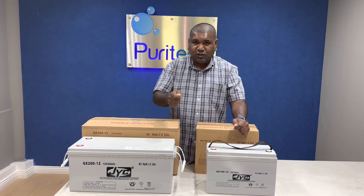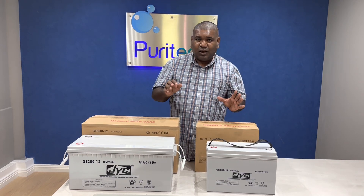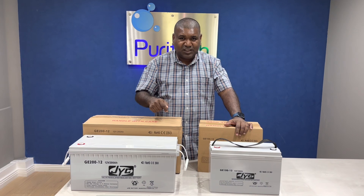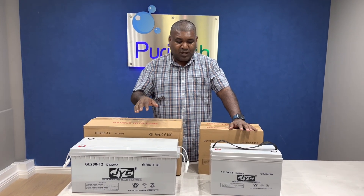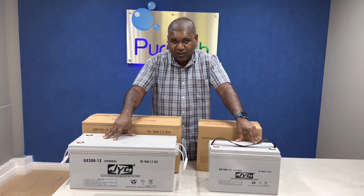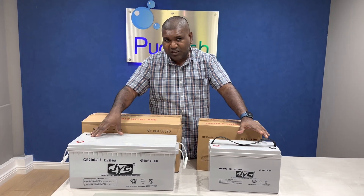With a lithium battery's BMS, you can plug into the computer and see how many times the battery was charged and discharged and how much was discharged. But with gel batteries, you cannot check that because there's no computer on it — it's straightforward like a car battery.